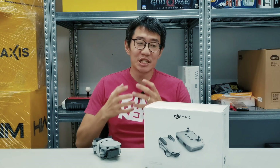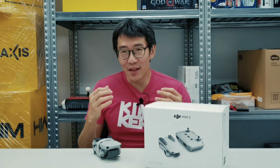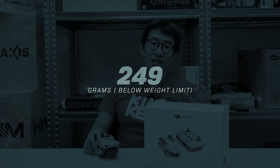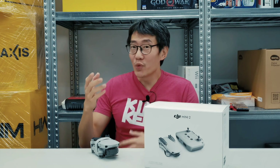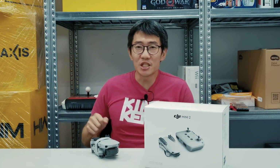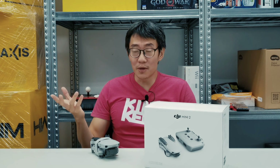That's kind of where the original Mavic Mini came in, because DJI basically designed the drone to be just shy of the weight limit that required registration. It's under 250 grams, so anybody can just walk into a store, pick it off a shelf, and fly it. We didn't really review the original Mavic Mini, although we did do a quick first-looks feature video on it to show its various flight and shooting modes.